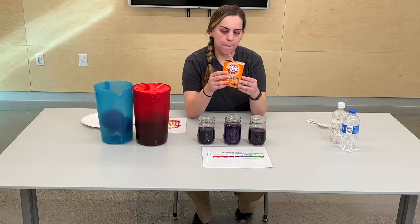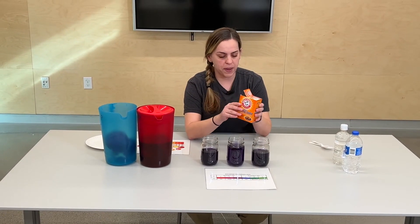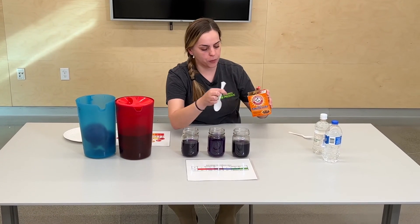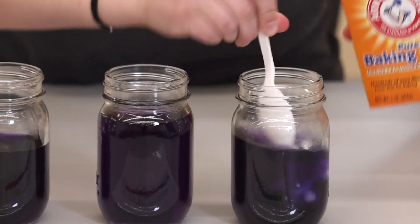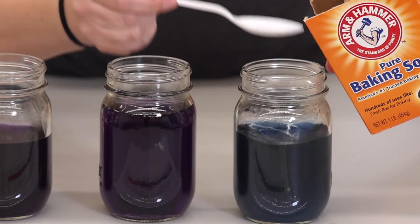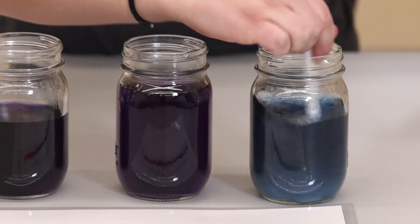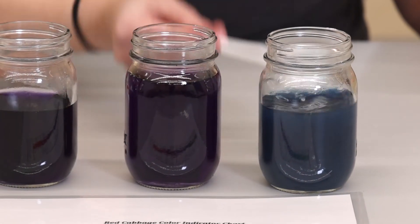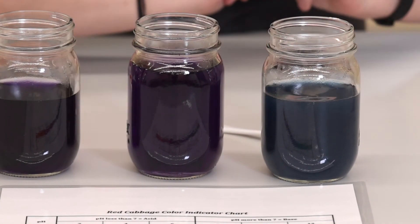Next, I'm going to do baking soda. Baking soda is very alkaline, very basic. So I'm going to dump it in here, and as you can see on the chart, it should turn a green-blue color. I'm just going to take a spoonful and drop it right in there. You can see it starts turning that blue color. Anytime you have something that's alkaline, it's going to turn that greenish-blue color.